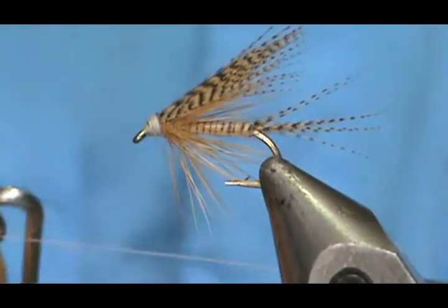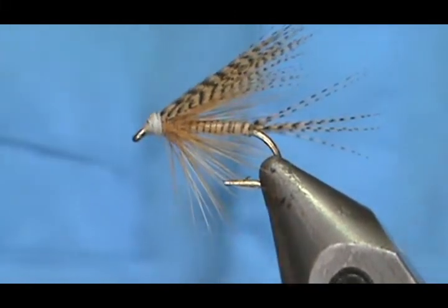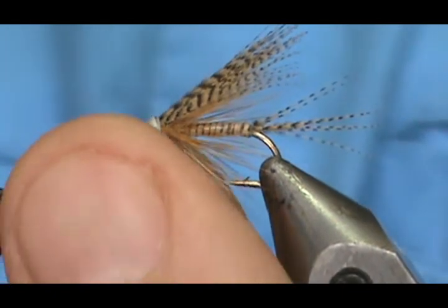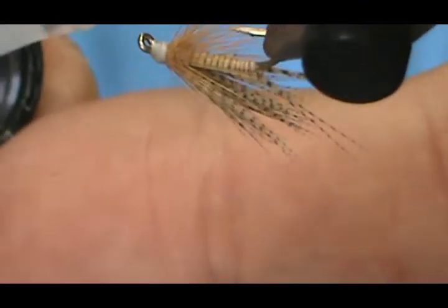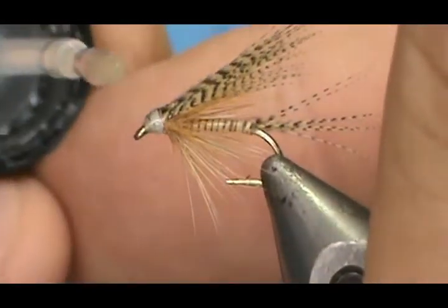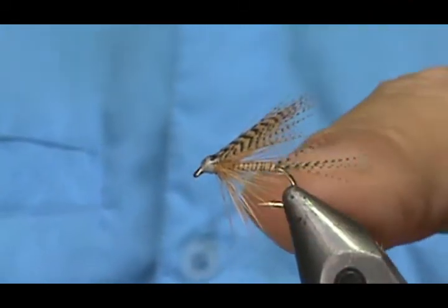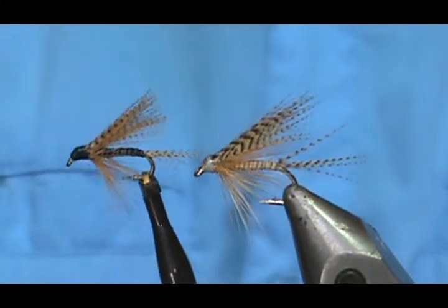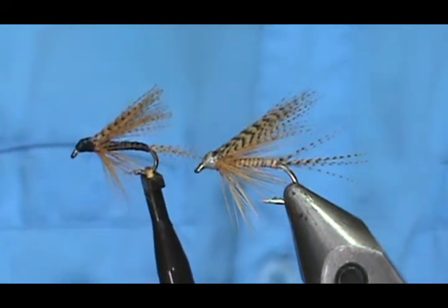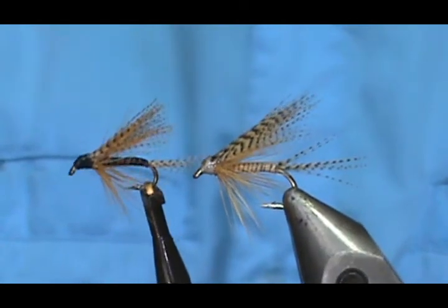Clean that head up nicely, get our whip finish, tug that tight, poke and snip, and take a little bit of head cement. And here we have the Sturgis Cahill Quill. This one on the left is the light quill, and here on the right is one that I made with your standard stripped peacock quill — so you've got a dark one on the right and a light Cahill Quill wet fly on the left.